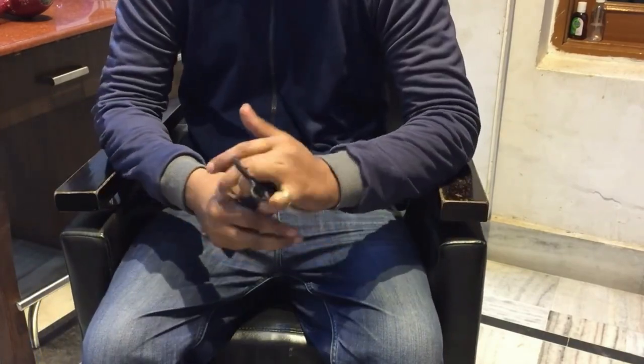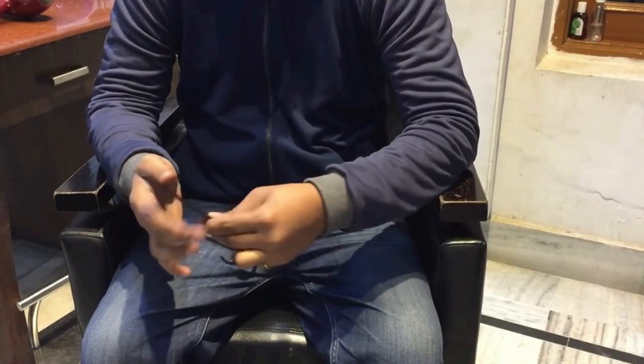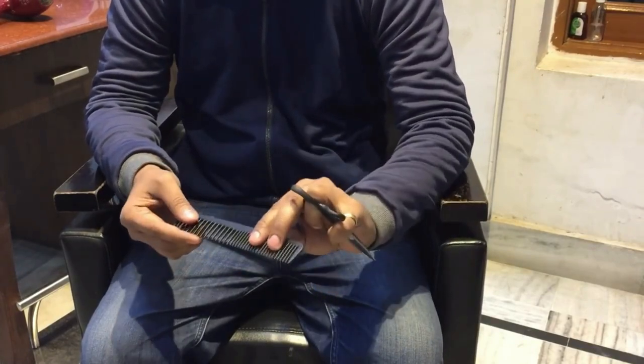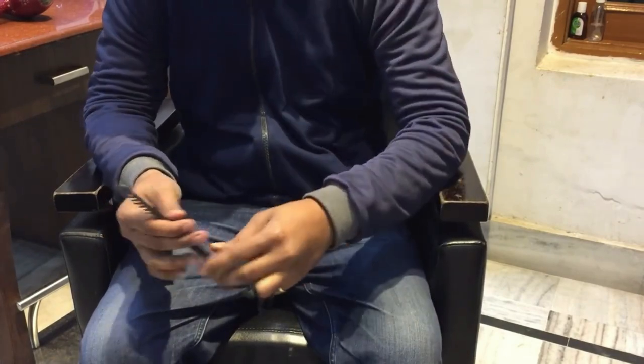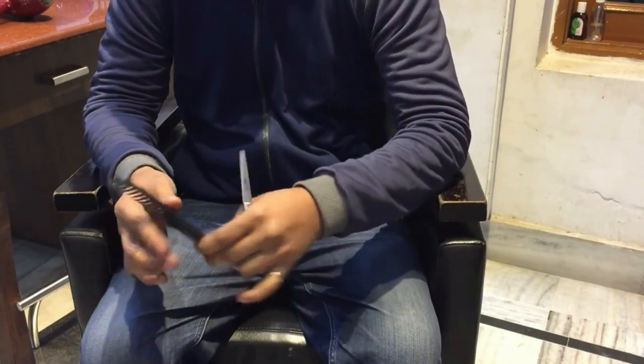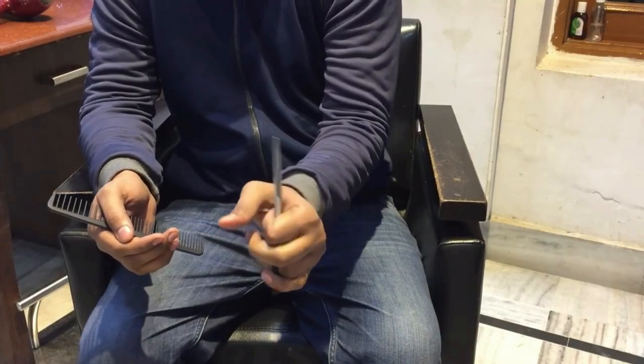Only my thumb is going in the upward and downward direction. You can hold the scissor like that so that you can use the comb while performing a haircut. A second option is that you can also lock the scissors under the thumb so that you can use your two fingers and thumb to hold the comb and cut the client's hair.